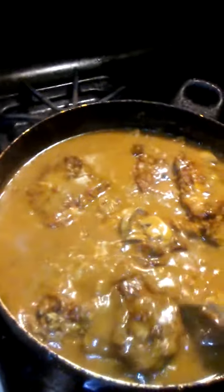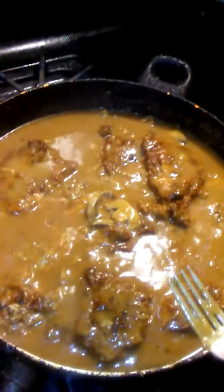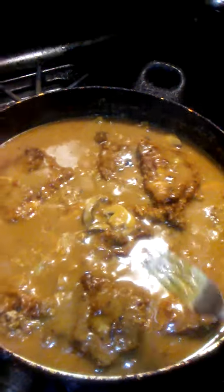Sweet June coming at you. I figured I haven't done a cooking video in a while. I'm hooking up some pork chops with gravy and mushroom.